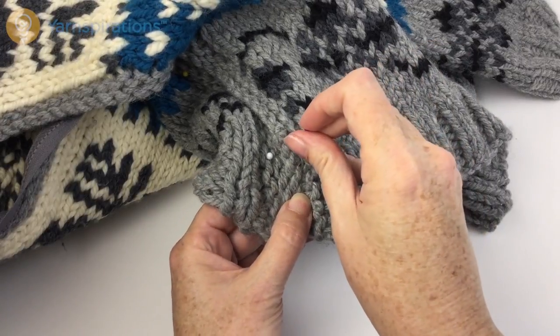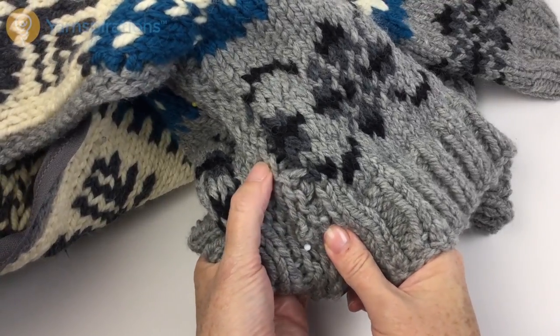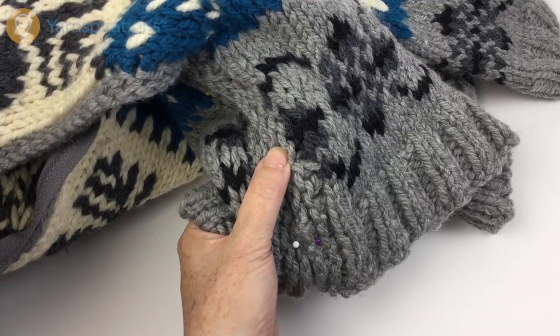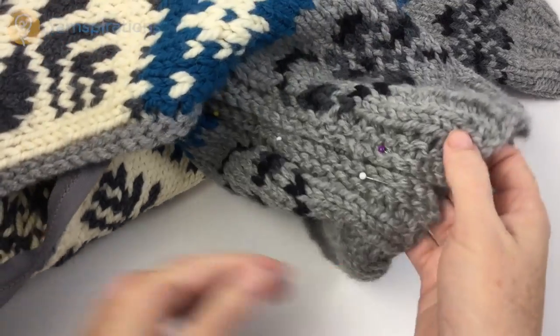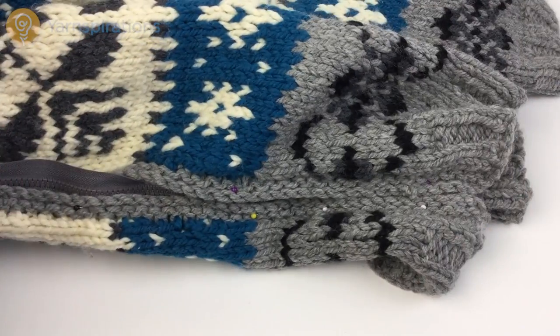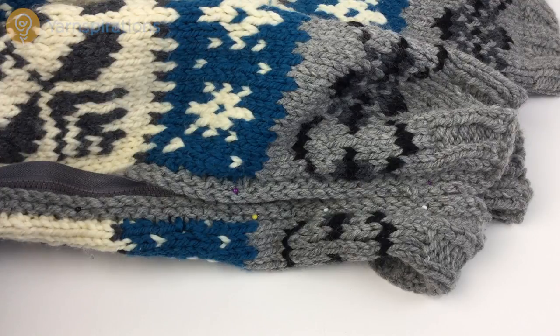Once I get all that pinned, the next thing I'm going to do is baste. Basting means you are using a needle and thread to put some stitches in that are not going to stay. Many people will tell you that you do not need to baste — here is why I suggest that you do. All the time and effort you put into making this zipper lay flat from the get-go is time and effort you will not have to spend fixing it if it doesn't work. It's much like woodworking where they say measure twice, cut once — the more time you spend preparing, the more likely it is that you only have to insert the zipper one time.